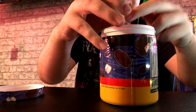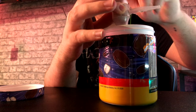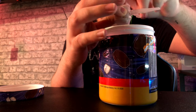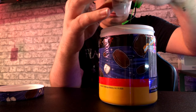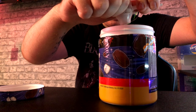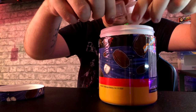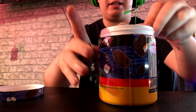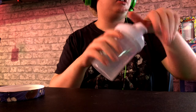Oh wow! You can taste biscuit in that. Right, that's that one open. I'm not gonna lie guys, that tastes really well. I'm gonna do this one with water and the other one with milk.